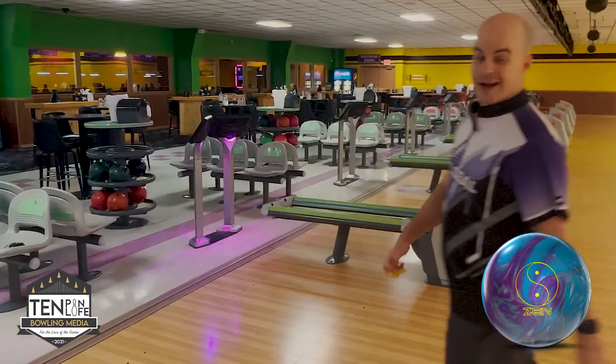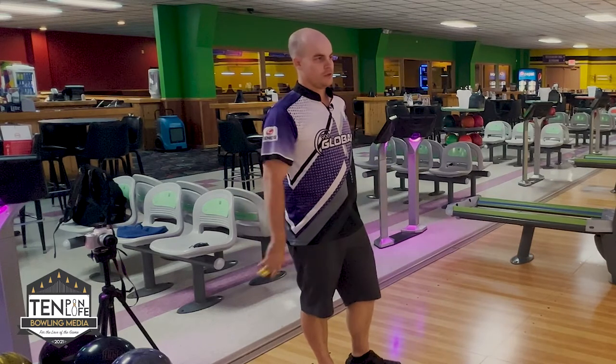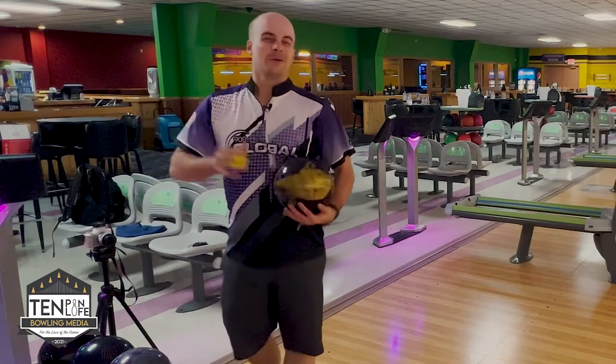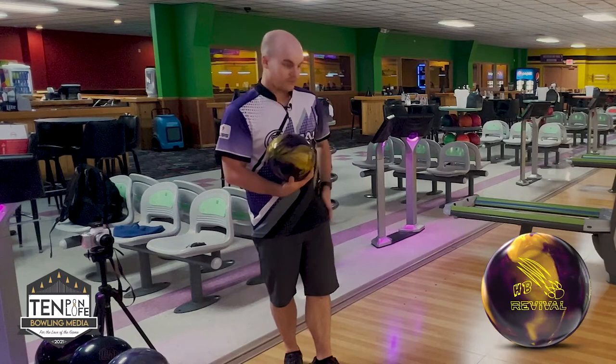Way slower. That was a great illustration of the difference of what differential can do. Super continuous — once it saw where that friction was, you can really start to see it pick up, but it's also a pearl so I got through it pretty good. On something this fried, probably wouldn't throw the Zen all that much, honestly. You'd have to get so far left — your angles get so steep.